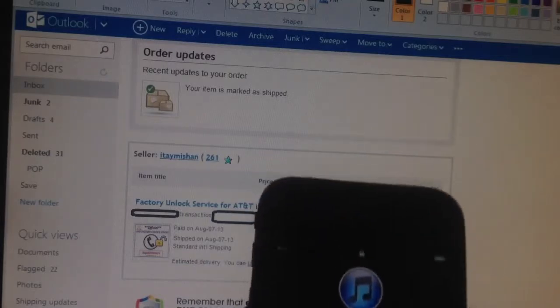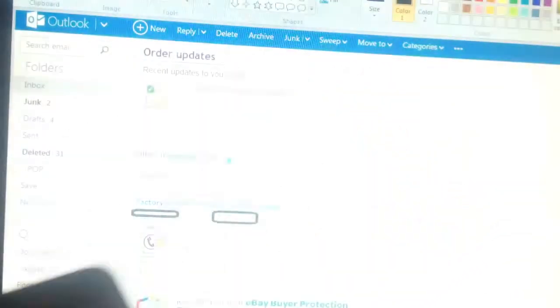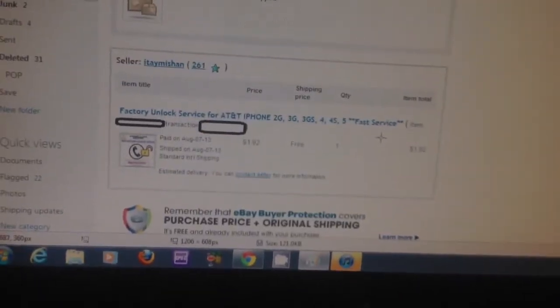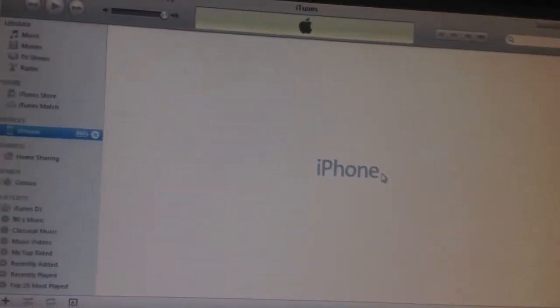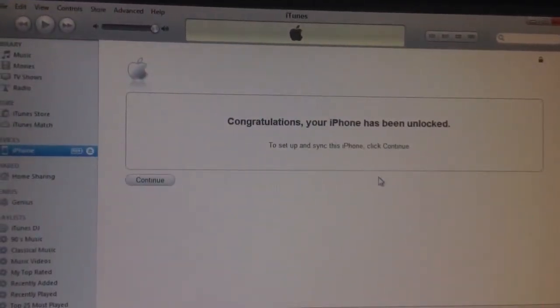After restarting, the phone looks like this, asking me to hook it up to iTunes — I mean to my PC. If I hook it up to the PC, iTunes shows up asking me do I want to change the player. Click now, and then if you're lucky, it'll give you the screen that says your iPhone has been unlocked. And on the iPhone itself, it says iPhone is activated.